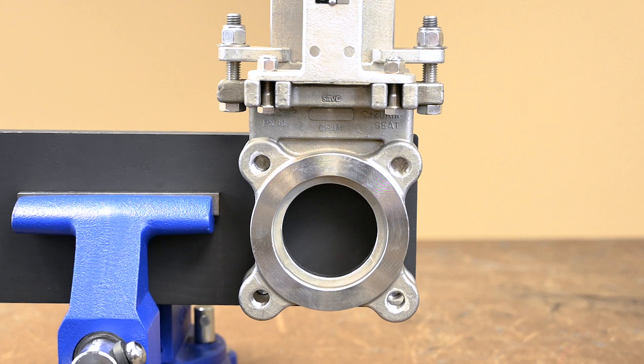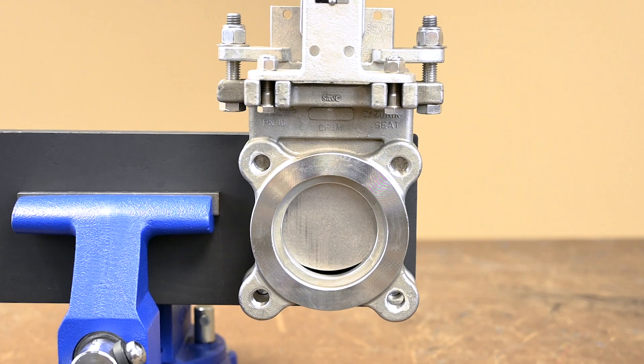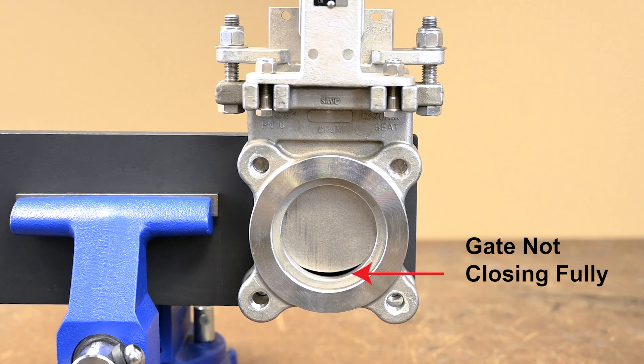To adjust the cylinder stroke, it's recommended that the valve be removed from service. Step 1: Set the valve closure distance. The actuator should close the gate fully against the jams. Check this by closing the gate.